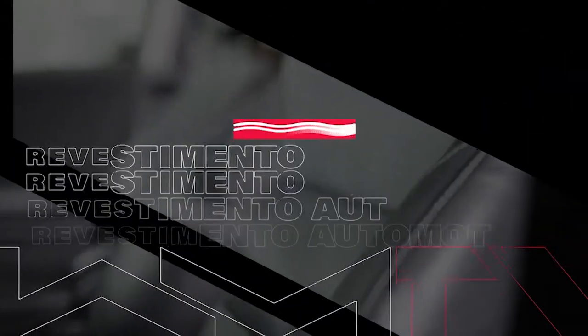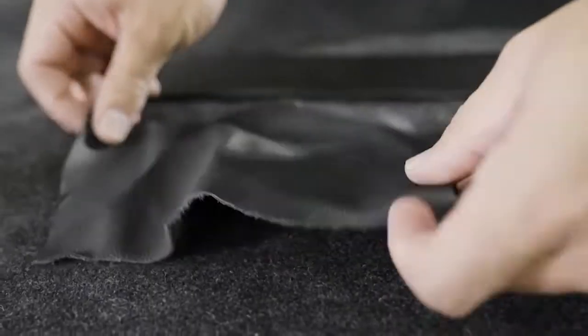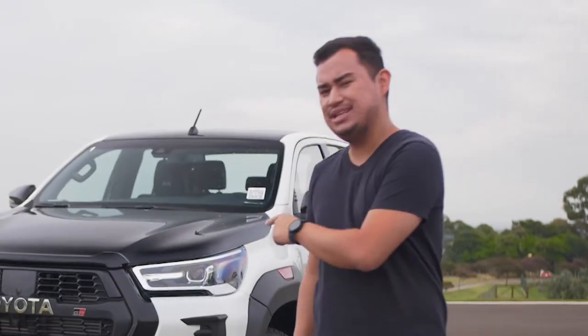Novos revestimentos para o interior do seu possante. O recomendado é colocar o couro sintético, porque o couro natural, como passa por um processo de pintura, no dia a dia soltando o ácido úrico das mãos e o suor, essa tinta vai se desfazendo. E essa é só para os picapeiros — tem a nova Hilux na sua tela. Será que essa bichona acelera mesmo ou é só adesivo?